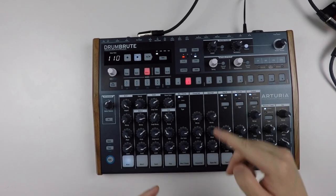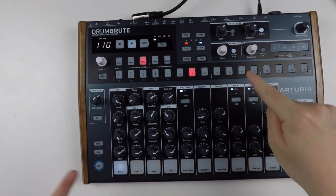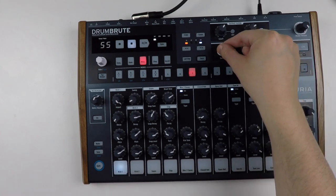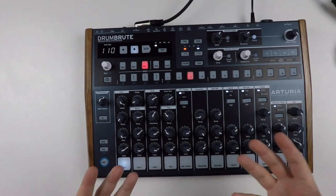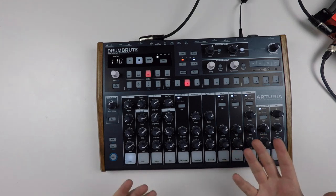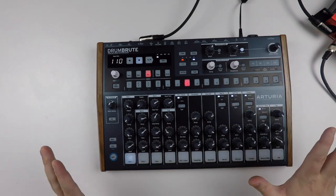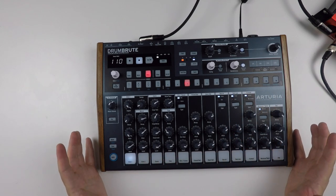You have swing, and you can set swing per track. You just press this button, and if you change the value for the selected track, the value changes per track — and you have global as well. Then you have randomness, which is a lot of fun. I will show you later how it can really add a new dimension to a beat. You can apply it to the whole entire song or just to a track. I've had a lot of fun with this.